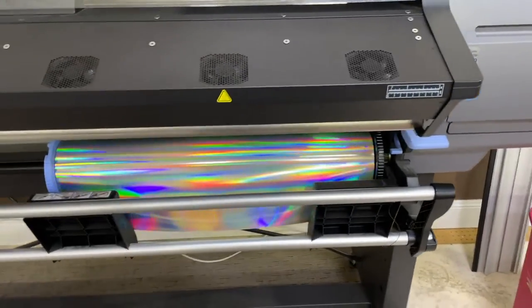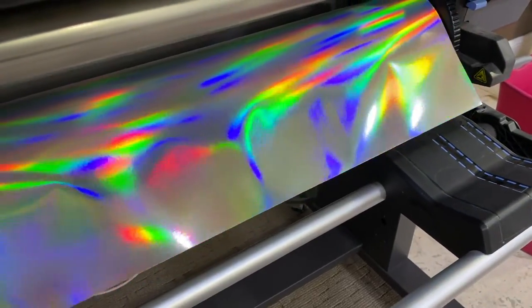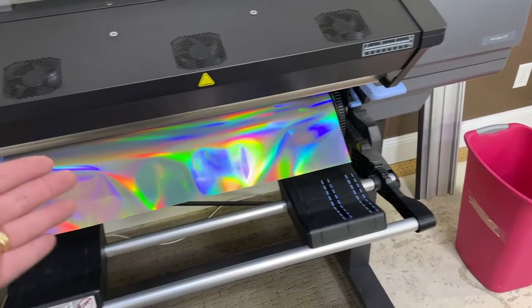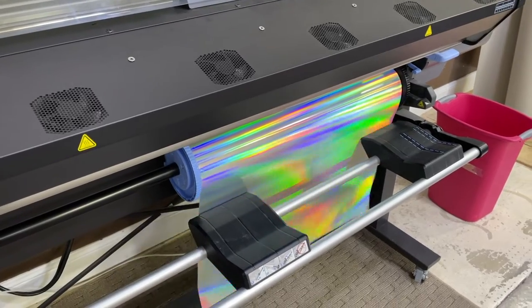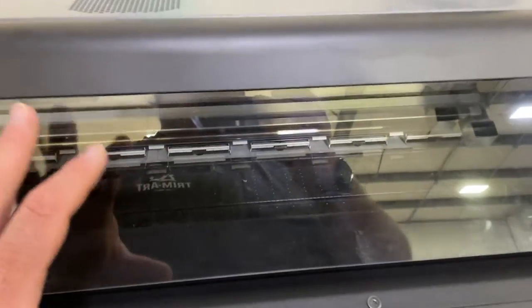As you can see here, we've got the holographic rainbow film. We do not have it loaded in the printer because I found that this has a really big memory. You can see here I just had it sitting there and it doesn't like it — not one bit. So what happened when I had it loaded...